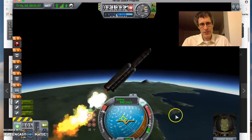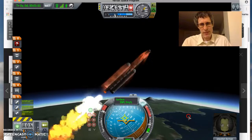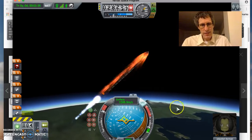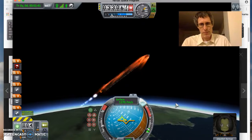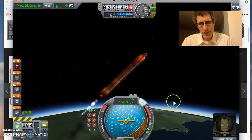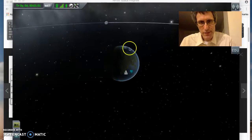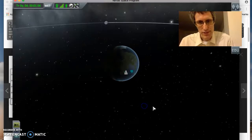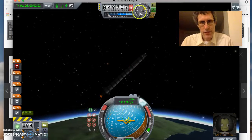You can see I'm almost out of solid rocket fuel. It's getting a little toasty — might have to do something about that. About to stage — goodbye. Maybe I'll tone it down a little bit. Let's throttle down here before we burn up. I'd like to see how I'm doing, so I'll hit map. My apoapsis is well into space, so I'm going to kill the engines. There we go — I've turned off the engines.